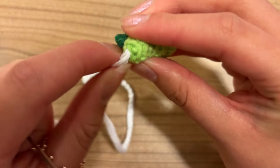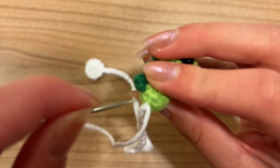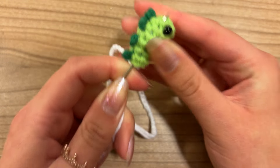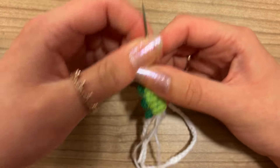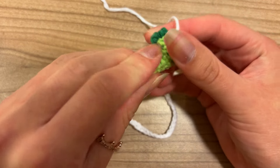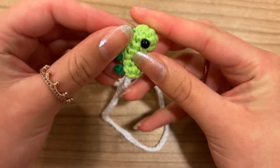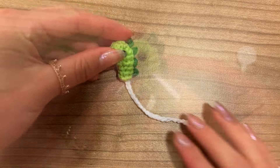Now go into your work close to the yarn end, come out somewhere randomly on the other side, pull through there, and then cut off the yarn. The chain is now attached to our little dinosaur.